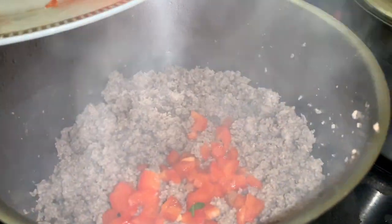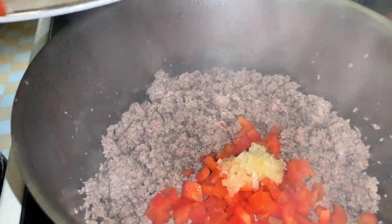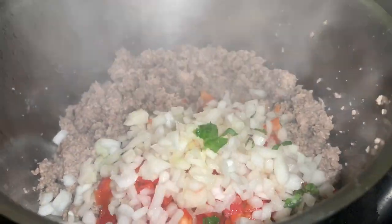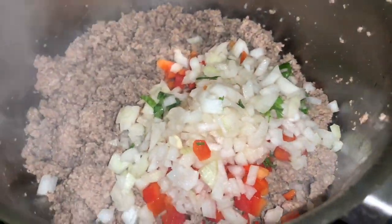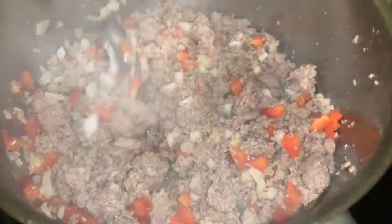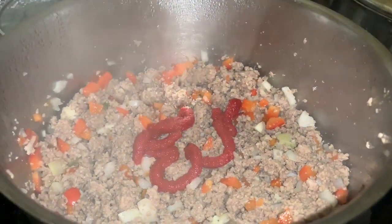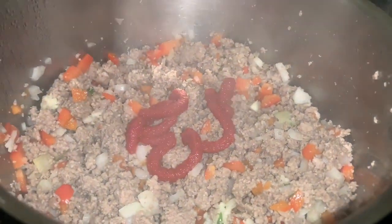So first we started off by cooking the ground beef, then we added some vegetables — bell peppers, onions, and garlic. And then, as you can see, we added the tomato paste and two full tablespoons of the tomato sauce.